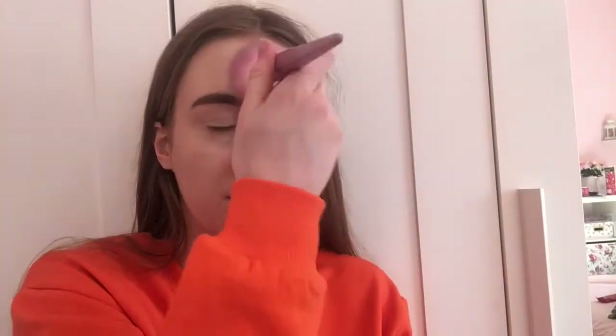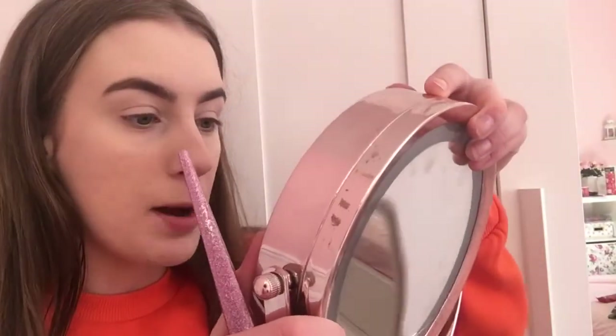I'm setting everything with the Collection powder — that's only two pounds — using the Real Techniques brush. After powdering, my face looks absolutely flawless, I've got no words. The foundation stays on so well after powder, it's like a dream come true. I cannot recommend it enough.